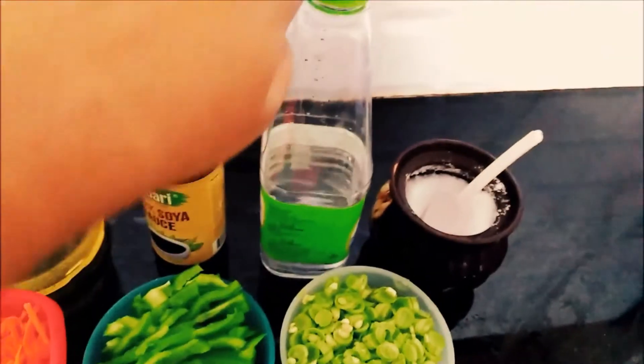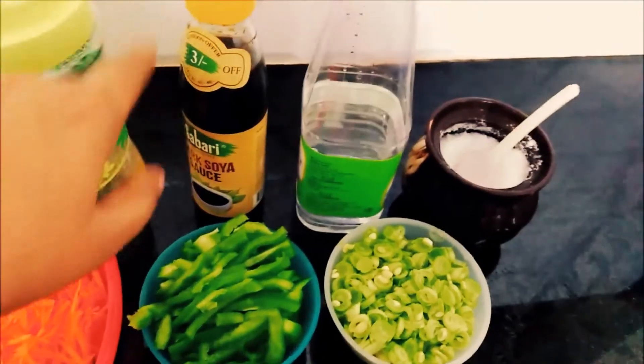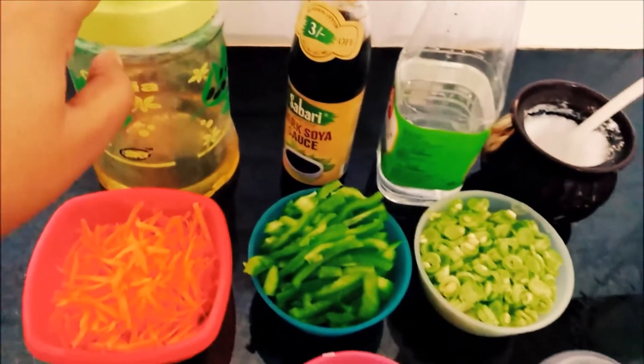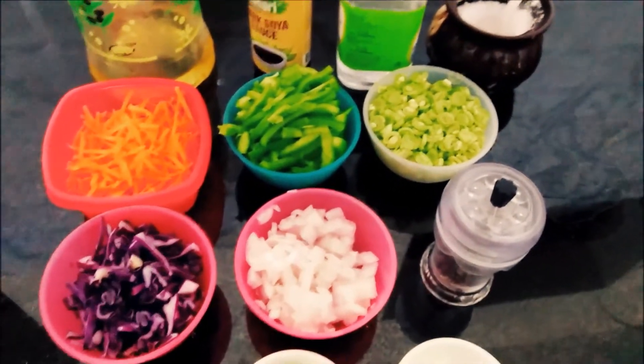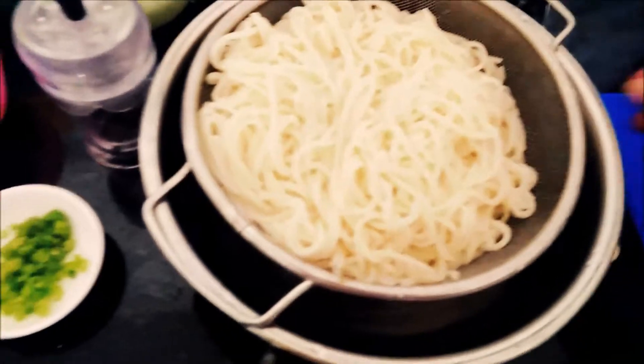1 cup beans, 1 teaspoon vinegar, 1 tablespoon soya sauce, 2 teaspoon.